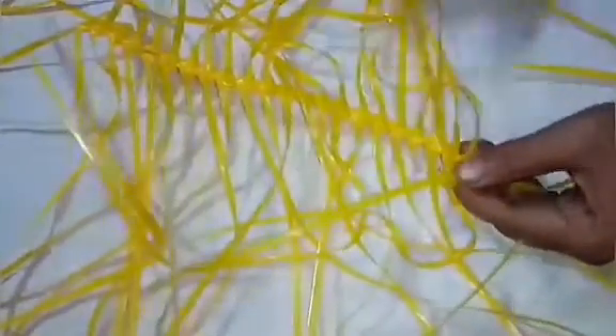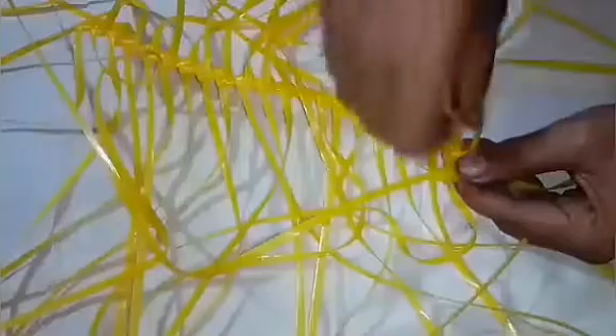I will see the back. I will see how I have connected it. I will complete this line.